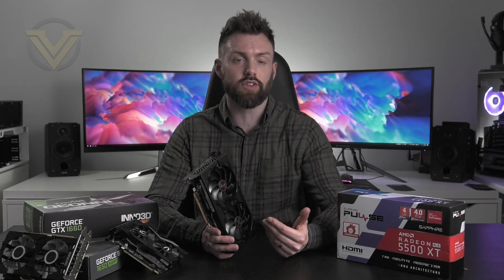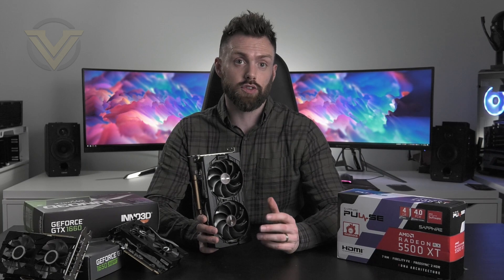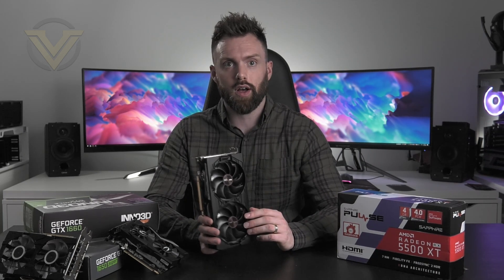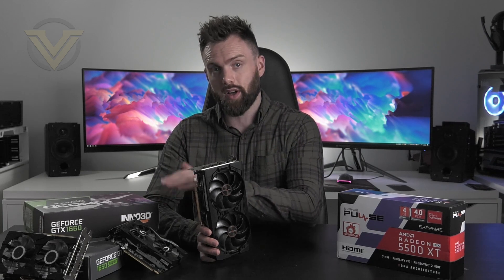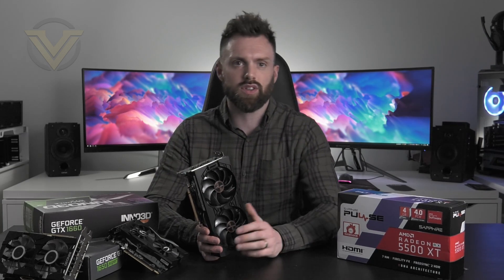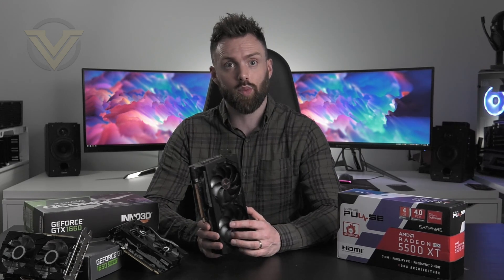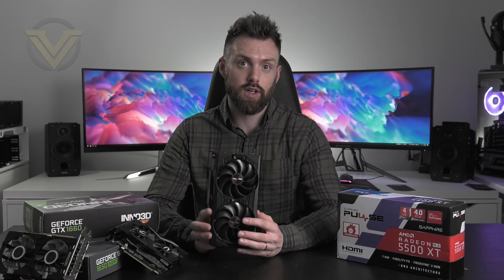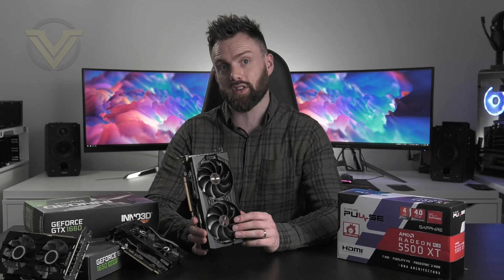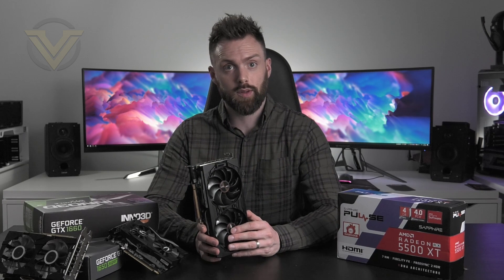The 8GB version will also allow you to dial up on the detail preset compared to this 4GB version. As you've seen from the benchmarks, the results place the XT in between the 1650 Super and the 1660, with a few exceptions in some titles. The base MSRP for the 1650 Super is $159, whereas this XT is $169 — which isn't exactly competitive. To stand a chance against the GTX 16 series, AMD should really look at that MSRP and lower the price.